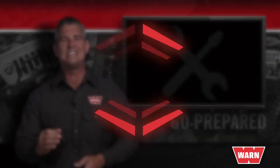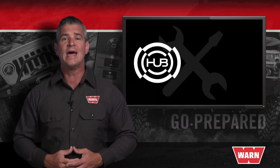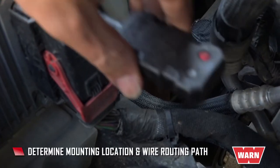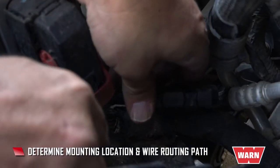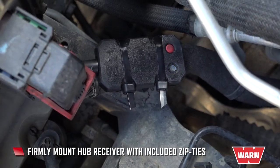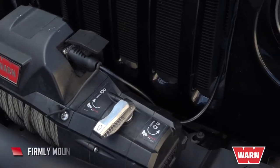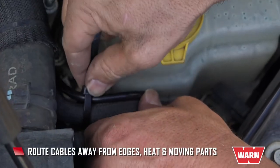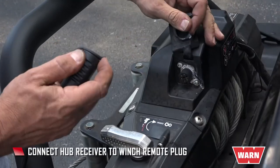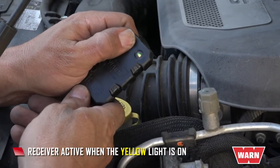When it comes to installation, it's as easy as plug in, power on, and connect. To get started, download the Warn Hub app from the App Store or Google Play. From there, get under the hood to determine a mounting location and wire routing path. Using the included zip ties, mount the hub receiver firmly to the vehicle. When possible, mount the winch remote plug cable behind the vehicle grille, and be sure to route wires and cables away from sharp edges, heat, and moving parts. Connect the hub receiver to the winch remote plug. Once powered, the hub receiver is active when the yellow light is on.